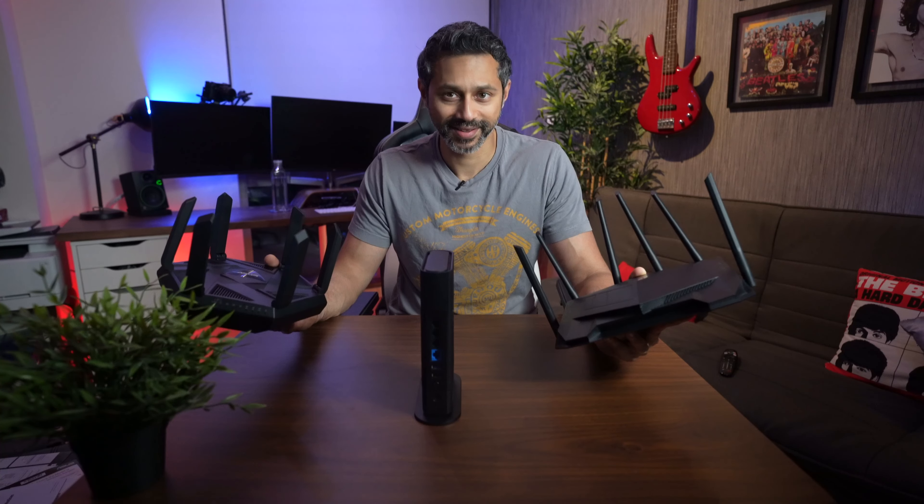You guys know how important Wi-Fi can be in your house — it can make or break your smart home. Asus decided to send me their latest Wi-Fi routers to check out and I was super excited.